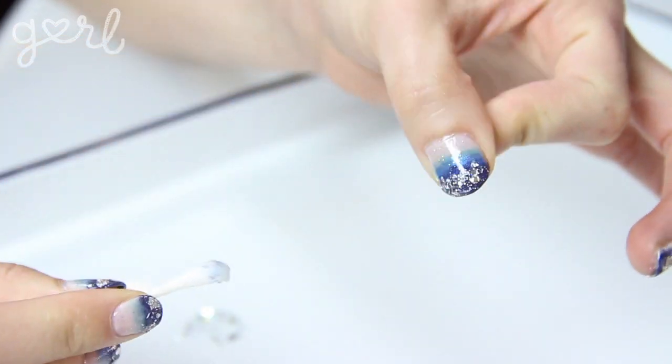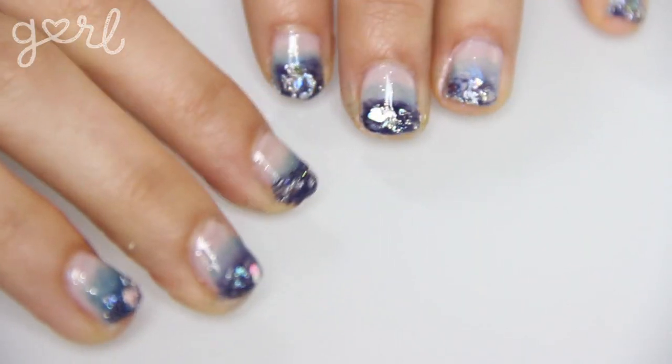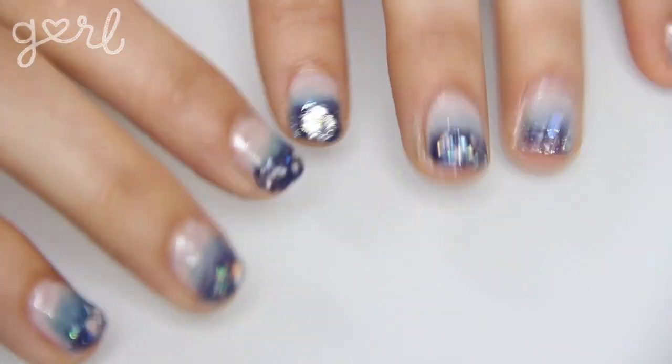And there you go — a midnight sky gradient manicure! Remember that even though this manicure is prom themed, you can do this look anytime. You can do a rainbow gradient or go from left to right. One of my fans on Twitter used green and red with black dots to create a watermelon gradient, which is such a great idea. The possibilities are endless! What colors did you end up choosing for your gradient manicure? Tweet me at Jamie Petito, Instagram me at Hey Jamie, or just tell me all about it in the comments below. We did it, girl — I'm Jamie and you're on girl.com.